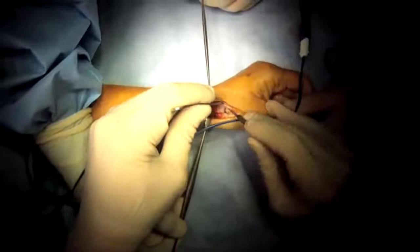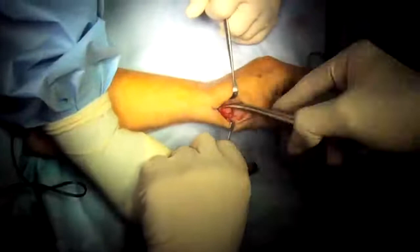Then I dissect out the arthritic joint and expose it. I remove the arthritic bone that is causing the pain, and I check to make sure no parts are left behind, especially those bone spurs.